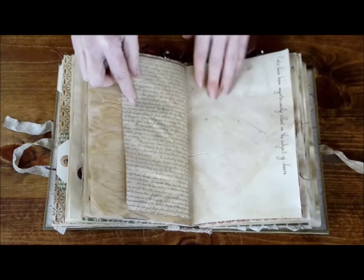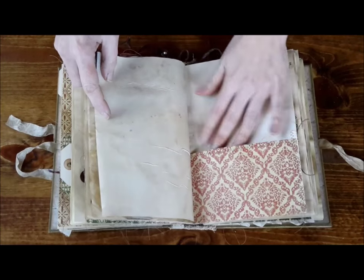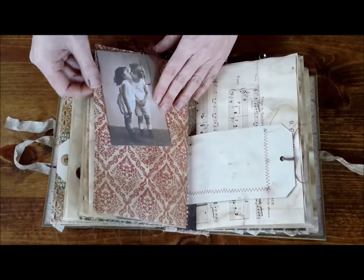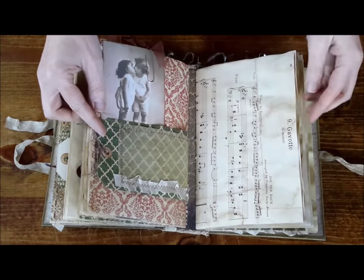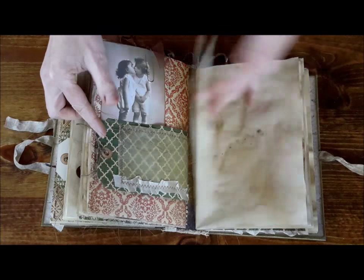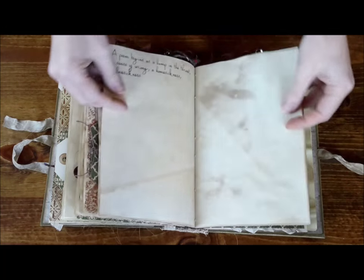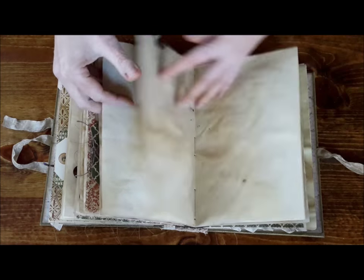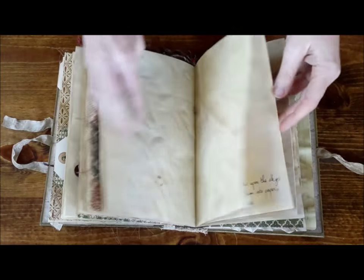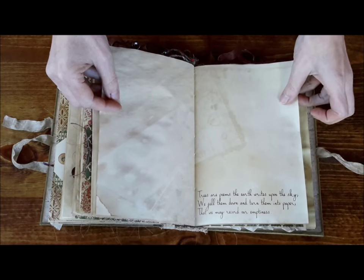More tracing paper. Another quote here and a sewn pocket. And a little kiddo's kissing here. Another pocket there. There's some sheet music and a quote. Another journal card and another quote — I love that one. That's a cool one.